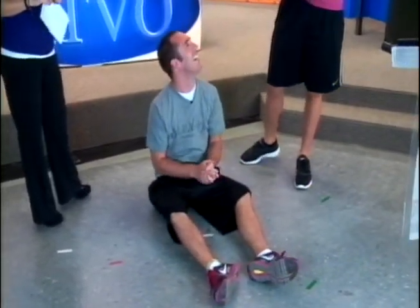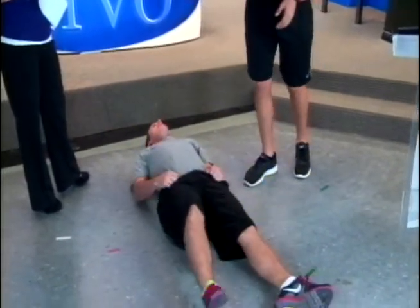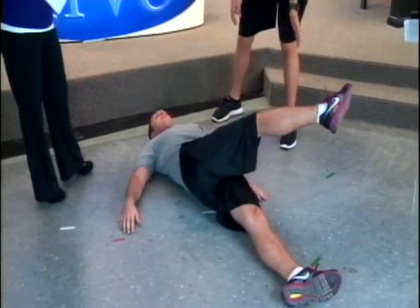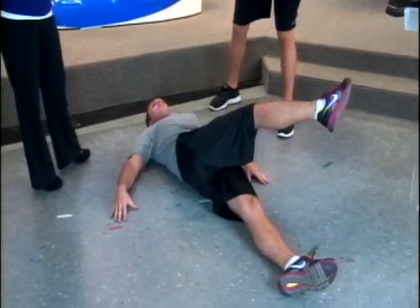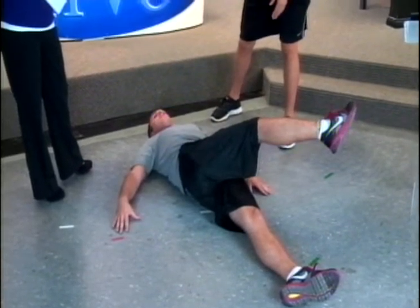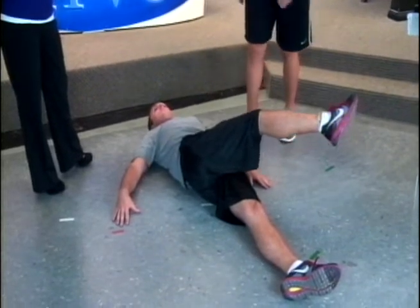Next is what's called the spinal twist. Brian is going to lay down on his back and bring one leg up and rotate it to the side, nice and slow. You want to keep your back and your pelvis flat on the ground, shoulders square, looking straight up. You're just going to feel your lower back stretch. We're going to do both sides.